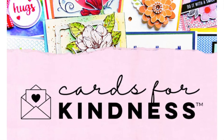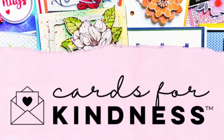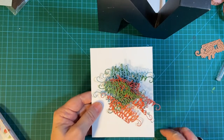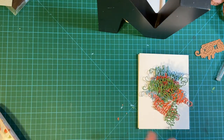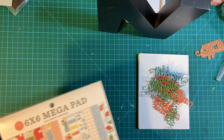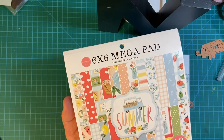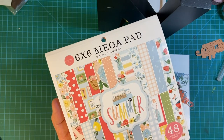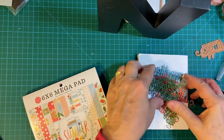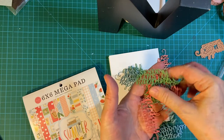Scrapbook.com sponsors Cards for Kindness every year, and I got another email in my inbox asking me to donate again, so I will be doing that. I'm going to be making cards with this 6x6 Mega Pad from Club Echo Park from last year, so stay tuned for that.